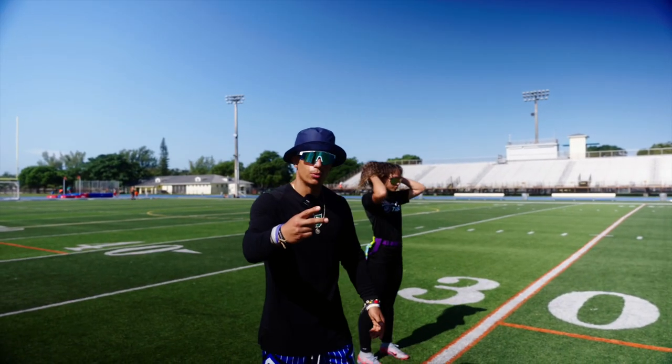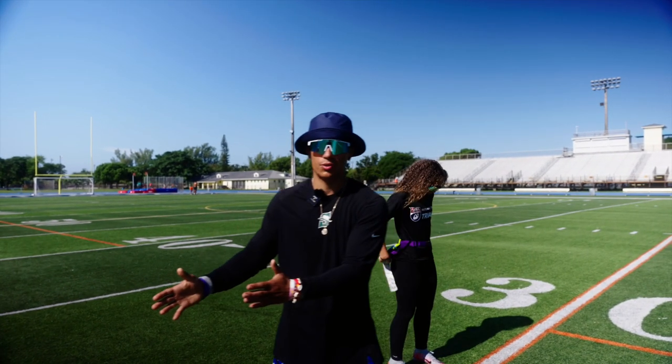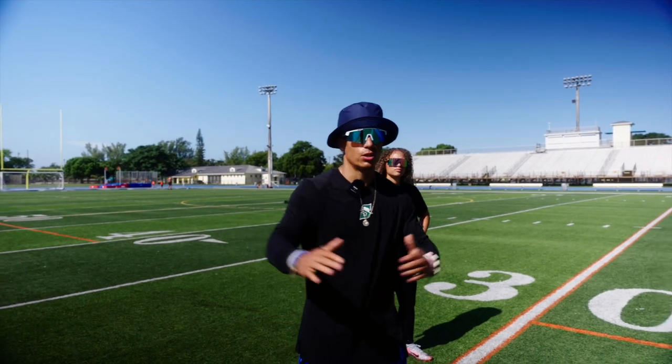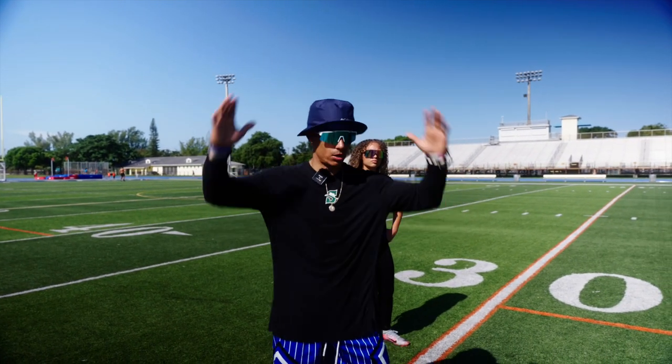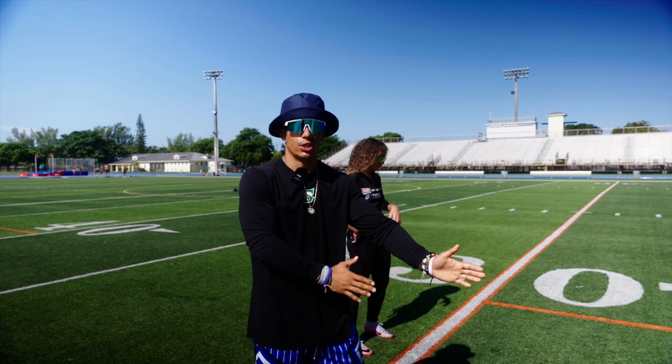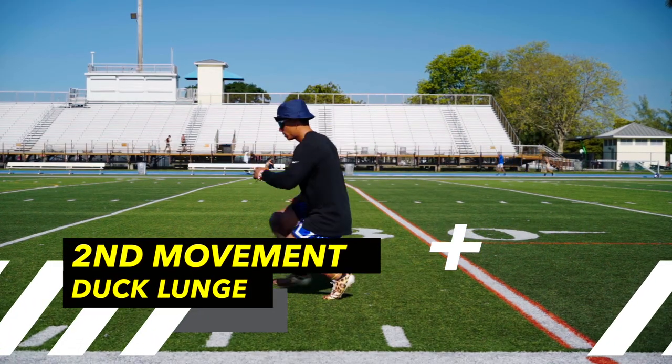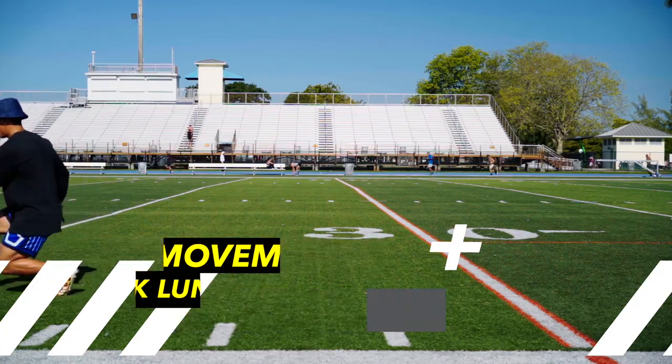Moving on to movement number two — it's a nice transition from movement number one. Basically it's the same thing, we're just not pausing. So we've all done the traditional duck walk with our hands behind our head. Now we're just going to do a duck lunge, doing the exact same thing as the first movement but essentially not pausing.